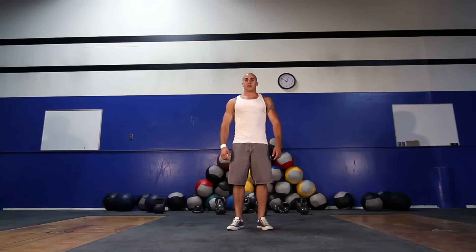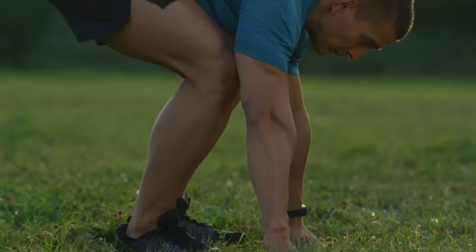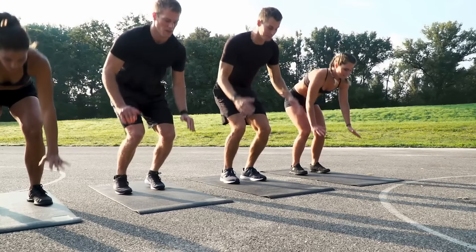How to perform burpees correctly: Stand with your feet shoulder width apart and squat down. Push off the floor with your hands into a plank position and perform a push-up. Jump your feet back to your hands and jump vertically, raising your arms above your head. Perform three sets of 8-12 reps.